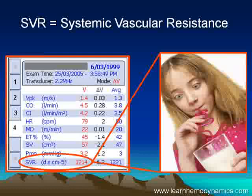The normal SVR is between about 800 and 1400; 1214 is plumb normal. An SVR that goes up means we have a vasoconstricted patient; a low SVR, below 800, indicates a vasodilated patient. Very simple.